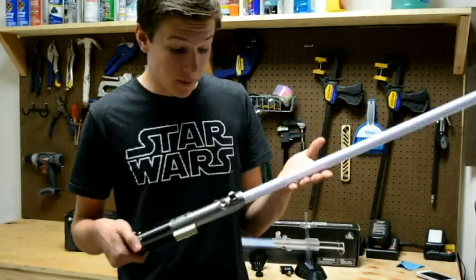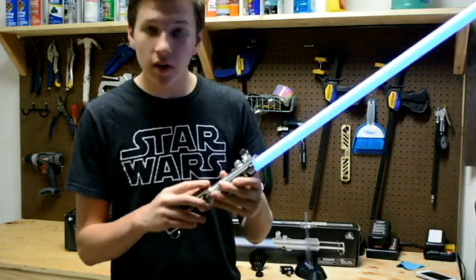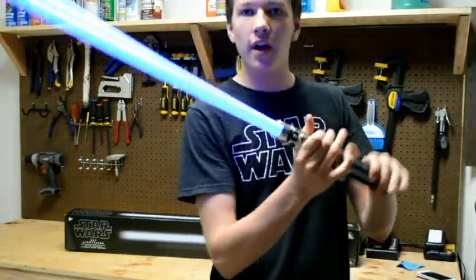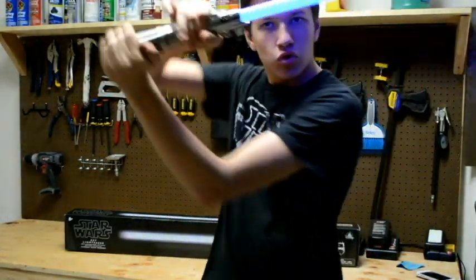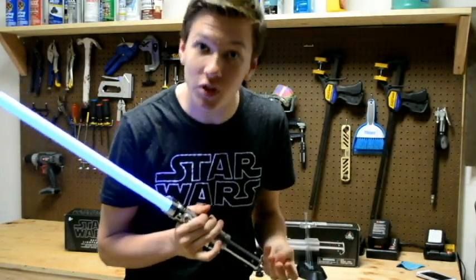Yeah guys, Rey's lightsaber — I'm really pleased with it. Other than the little ignition flaw, that's totally fixable and I'll make a video on how to fix it and make it good as new. I love this thing. Let me know in the comments, comment, like, subscribe, and I'll see you on the next one. Bye!